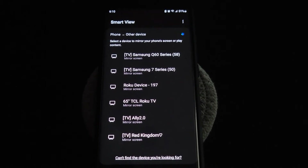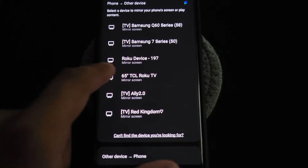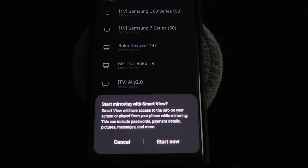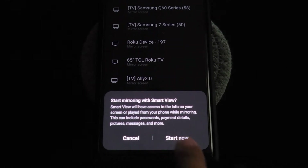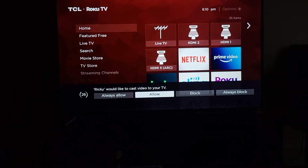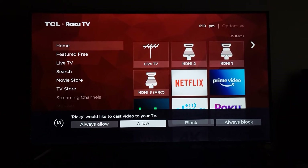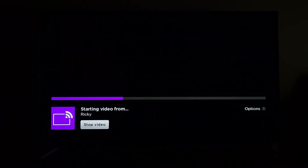Hit continue and it will start looking for nearby devices. There's my TV. Click it and a prompt pops up saying Smart View will have access to info on your screen while mirroring — passwords, payment details, pictures, messages and more. Hit start now. Then on the TV a prompt pops up saying the device would like to cast to your TV and you pick your option. Since it's my phone and my TV I'll hit always allow. It does a pairing animation and now it's starting to mirror video from my phone to the TV.